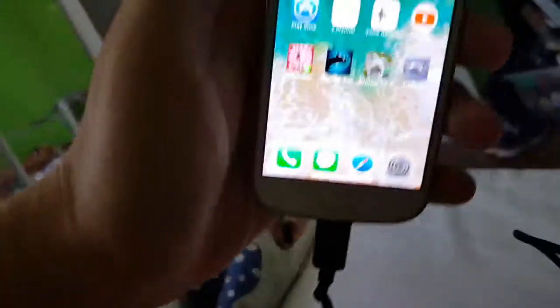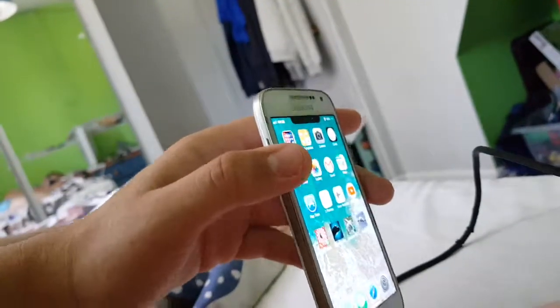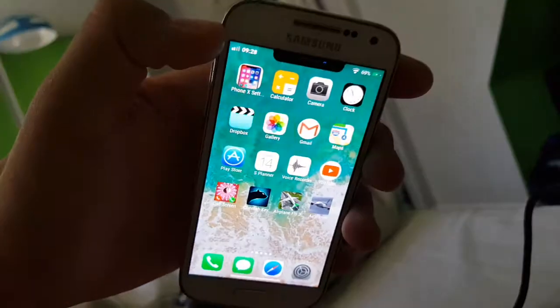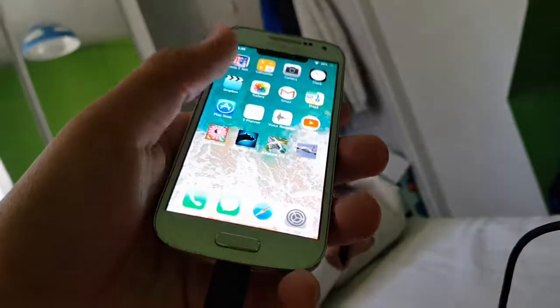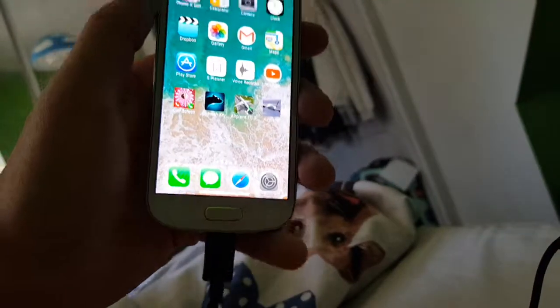I know this might be recorded on my main channel, but it's not going to be. Because I'm going to transfer all my data onto my new iPhone — all the iPhone stuff.